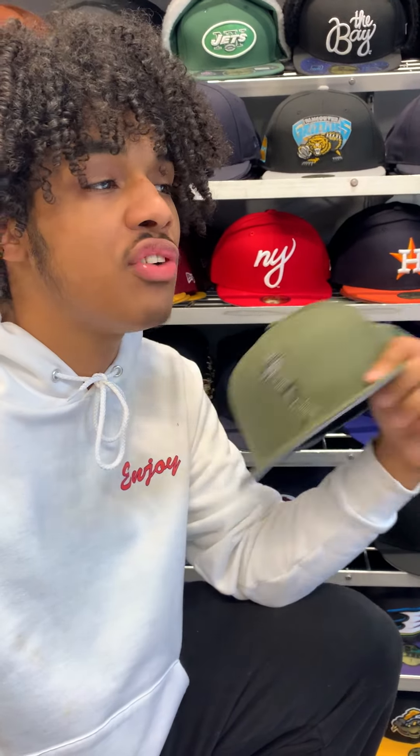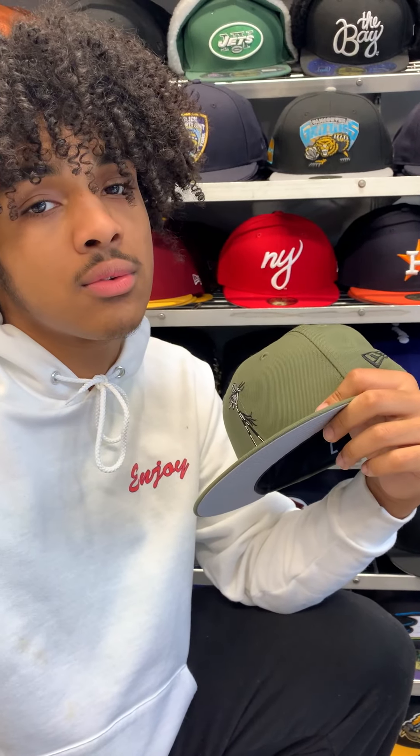And online at www.ecapcity.com. Don't forget to follow us on Instagram and all social media platforms, all at The Cap City. Be sure to check out the YouTube page for all the videos like this, and I'll see you guys in the next video.